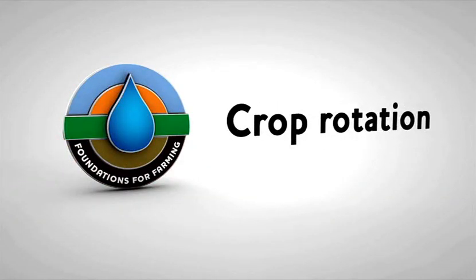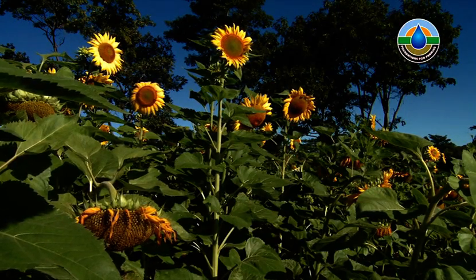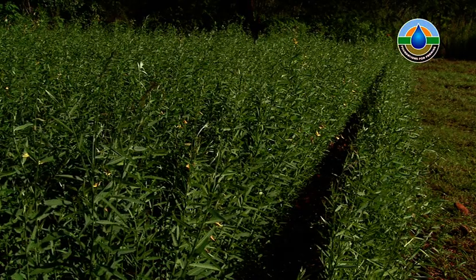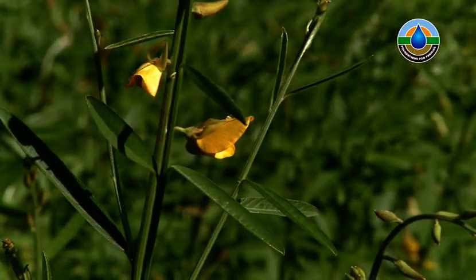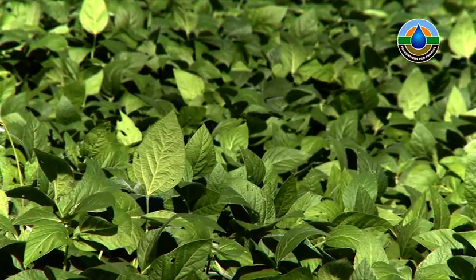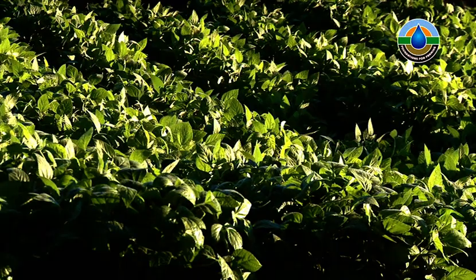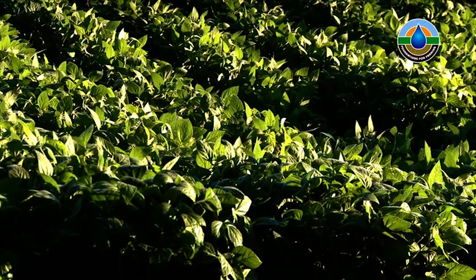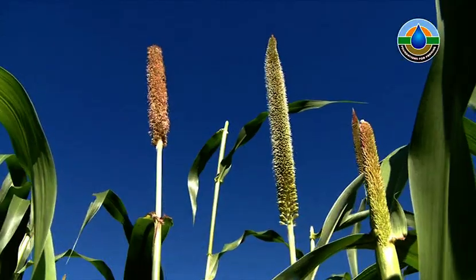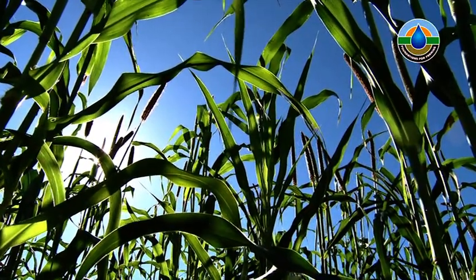Crop rotation. Crop rotation is the practice of growing different crops in the same land to improve soil fertility. It is a vital part of conservation farming. Crop rotation increases the soil fertility because legume crops such as beans and groundnuts add nitrogen back into the soil, meaning you are able to use less fertilizer. Crop rotation means growing one crop in a piece of land one season and the next season changing to a different crop.